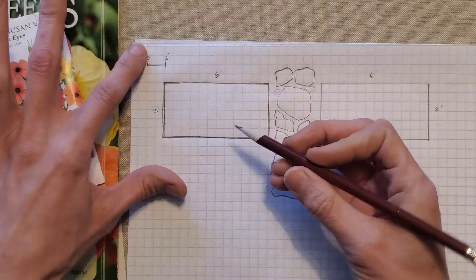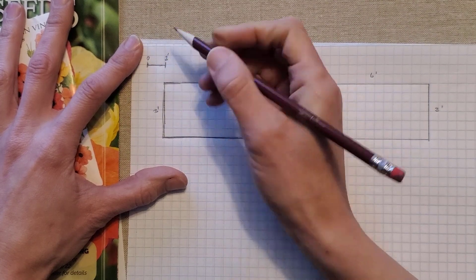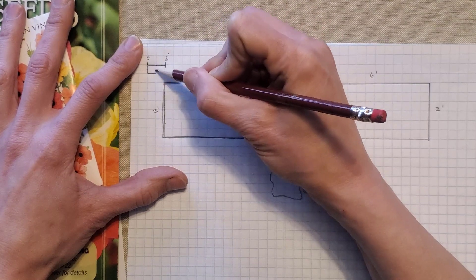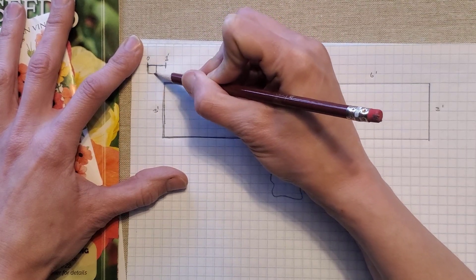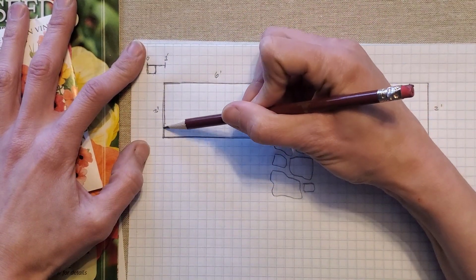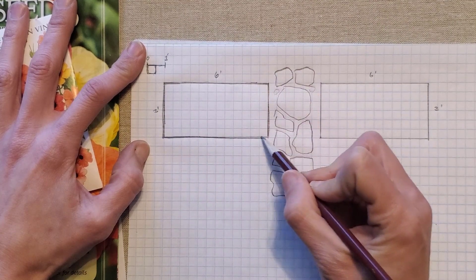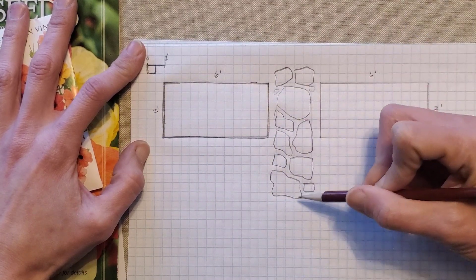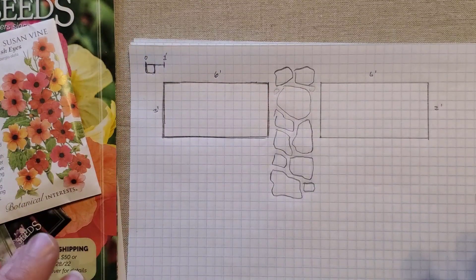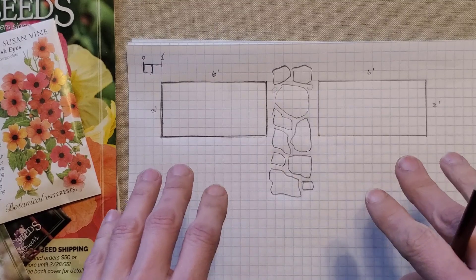I'm just using graph paper and I marked off that two squares equals one foot, so every square is about six inches in height and width. This little box here that I'm drawing would be six inches by six inches. I drew a box that was three feet long by six feet wide, then I put my walkway in and then I drew another one. So now I have a little scaled plan to put my seeds into.